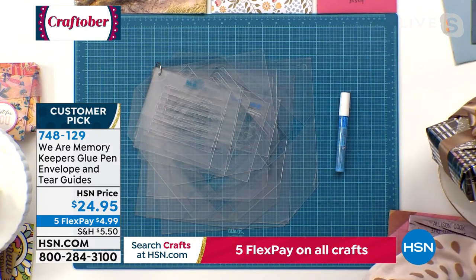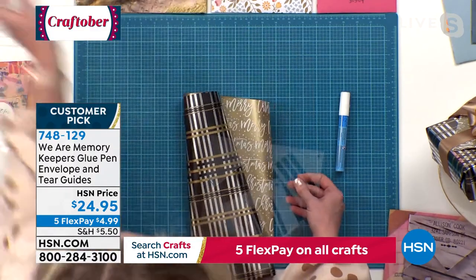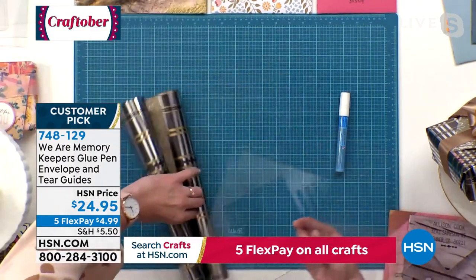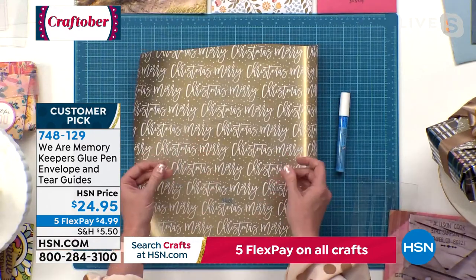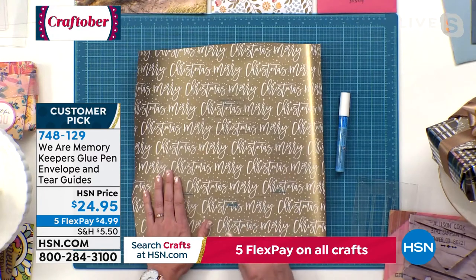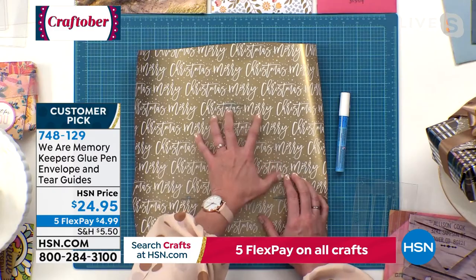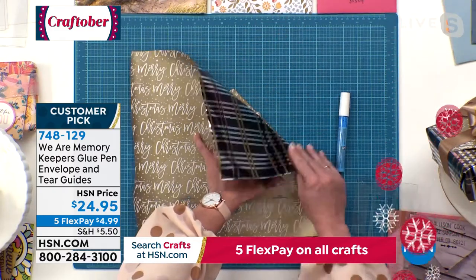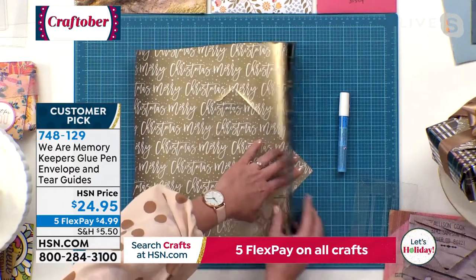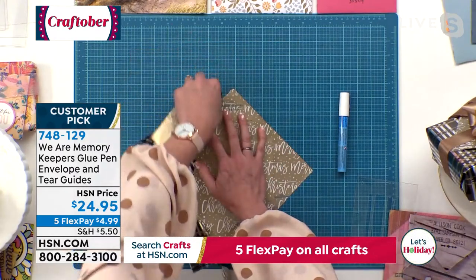Let me show you how to do this. I'm going to grab a scrap of some wrapping paper from last year's Christmas wrap that I literally found in my closet this morning. I've got the A2 size template and I'm just going to place this down — there's a blunt side that I'll line up at the bottom. All I need to do is tear this paper. It goes so fast — I'm just going to tear, then move over and tear the other side.